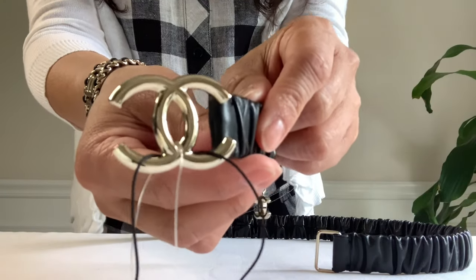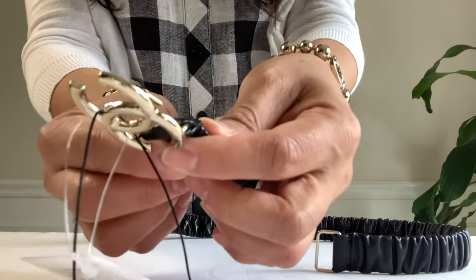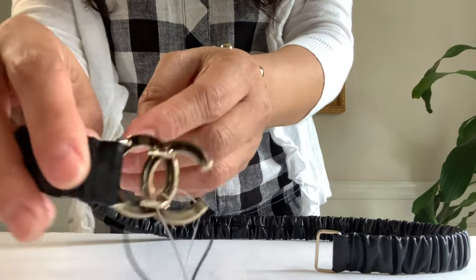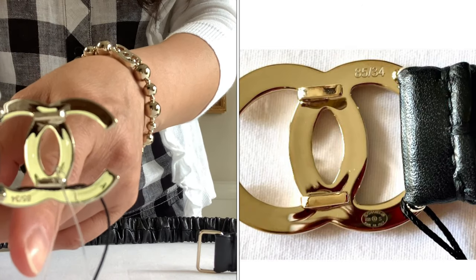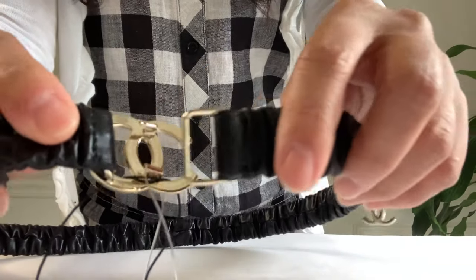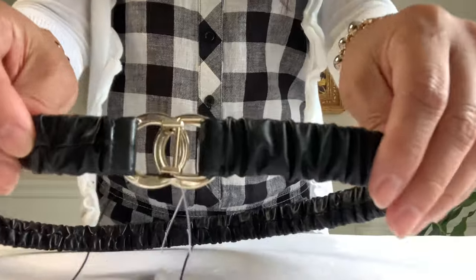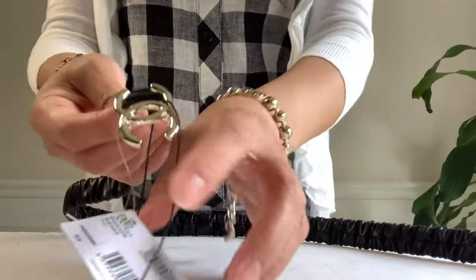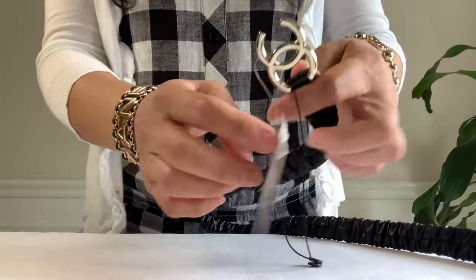A closer look at the shiny gold tone hardware. It's made in Italy and you can see the stamp right there. At the bottom there are two hooks where you could attach this ring, like so.